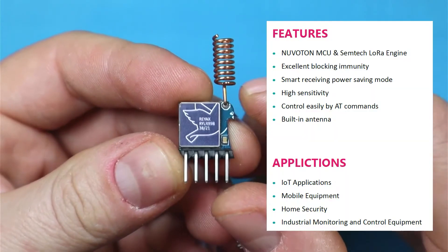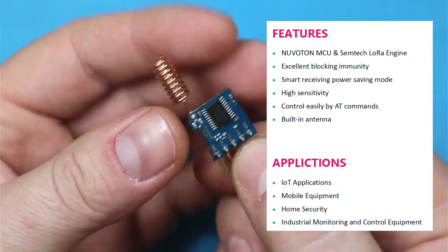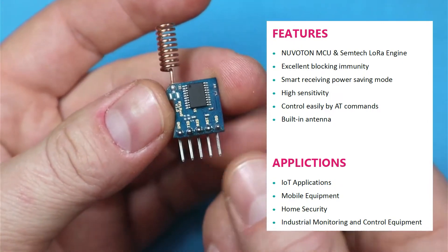The modules were provided free of charge by RiEx for this particular test. They feature a UART interface and can be easily controlled by a microcontroller using AT commands. It's important to note that the modules are not 5V compatible, so you will need to operate them on 3.3V.